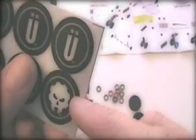The OO logo or the skull logo — which one? Skull logo. You got it.